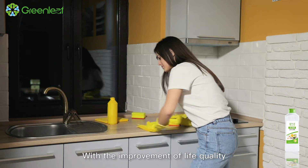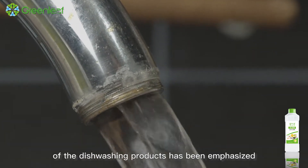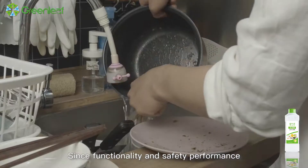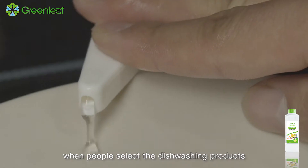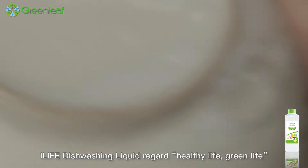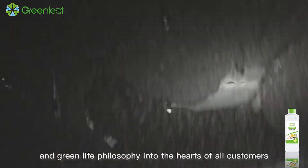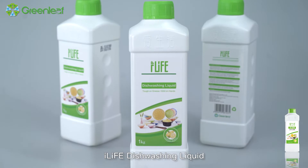With the improvement of life quality, the environment-friendly function of dishwashing products has been emphasized. Since functionality and safety performance have become two significant reference factors when people select dishwashing products, iLife Dishwashing Liquid regards healthy life and green life as a development philosophy.